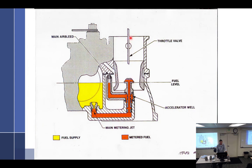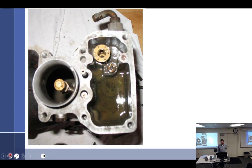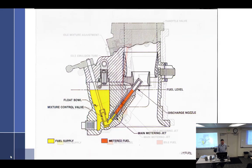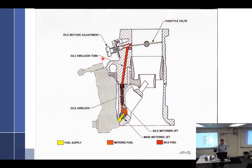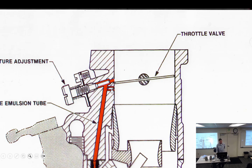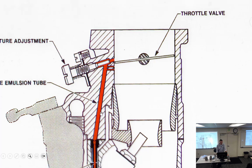Looking at the carburetor diagram: if the fuel is up at a certain level with the throttle valve shown, the condition would be at idle or off. The back-suction mixture system is shown. Idle discharge nozzles and air bleeds — as the throttle plate moves, nozzles progressively transition from air bleeds to discharge nozzles.